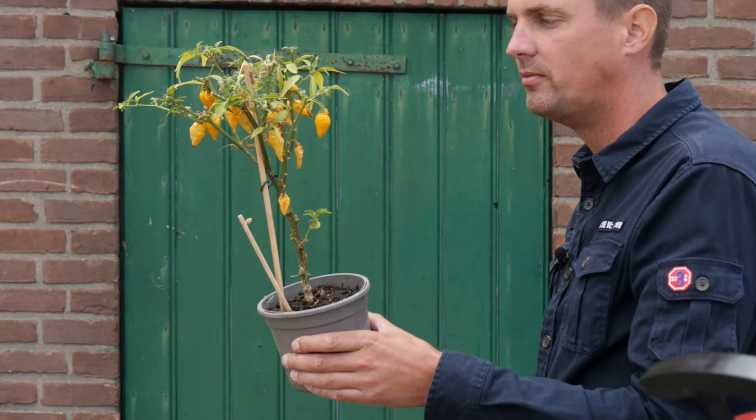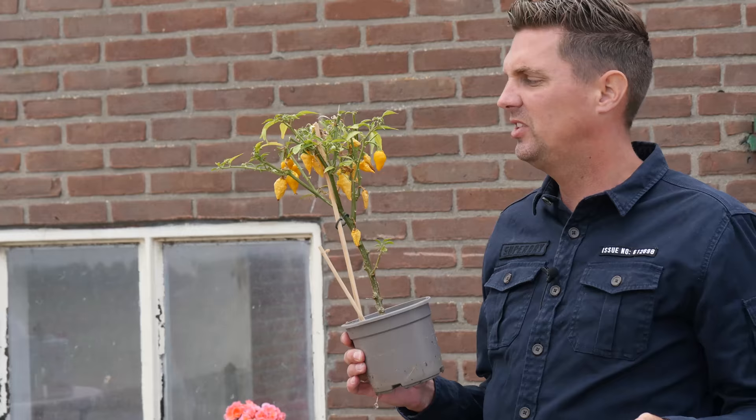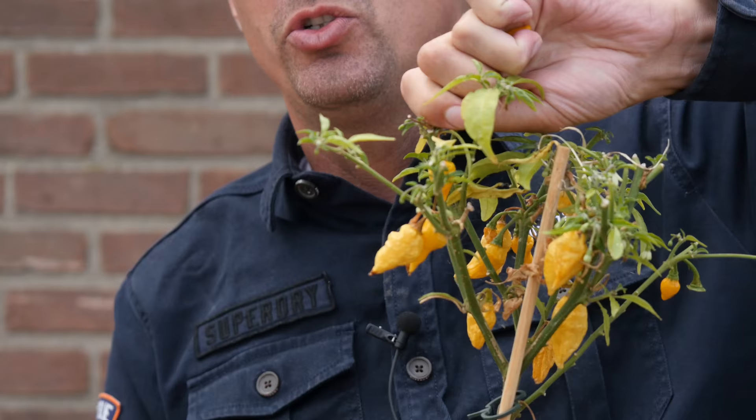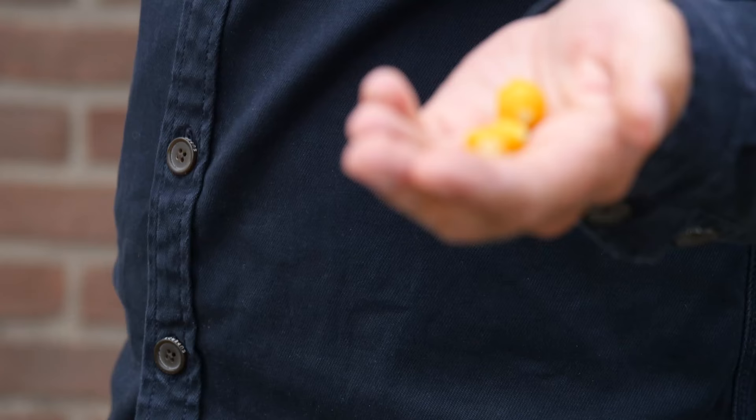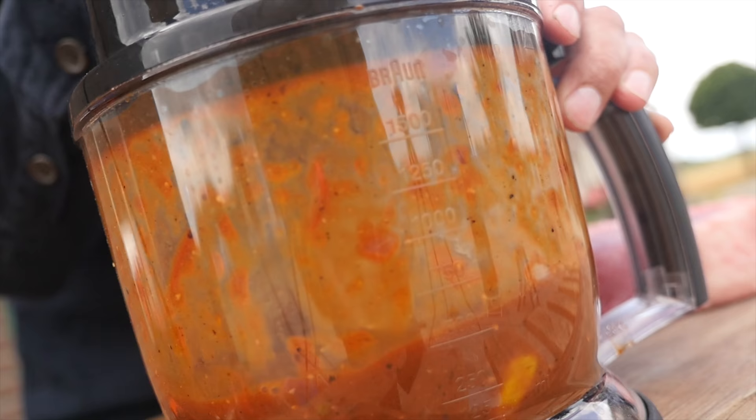It's good, but it needs a little something — it definitely needs more heat. Time to get out Uma Thurman. As you can see, Uma is not doing all that great here at the barn. It's been a little too wet, too dry — a bit of everything. We got three good peppers out of her, so we're just going to wash these off, put them in the blender, and let them spice up our sauce.